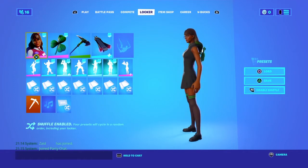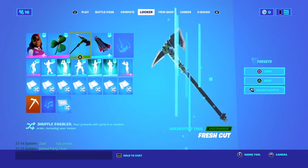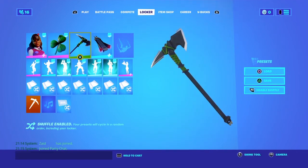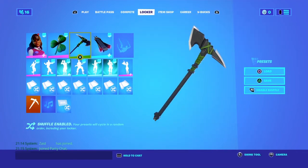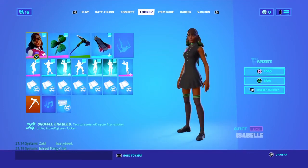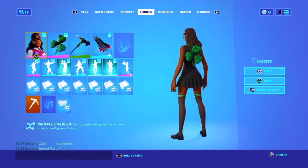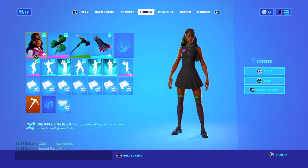For the eighth combo, we have the Isabel skin with the black style, the Rainbow Clover back bling, and the Fresh Cut pickaxe. This combo fits well — it's a black and green color scheme, and it's a good sweaty combo.